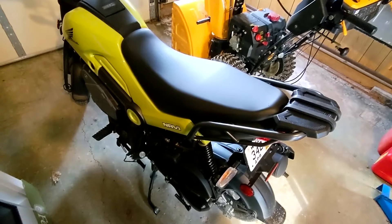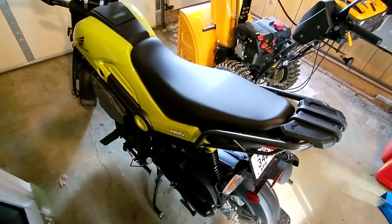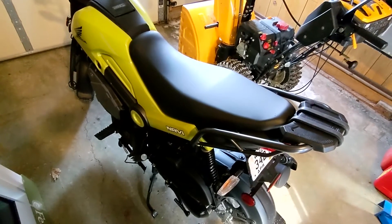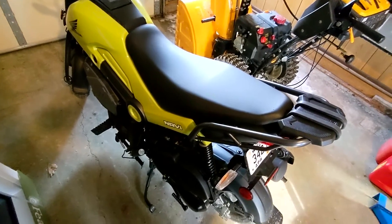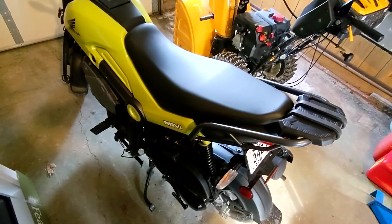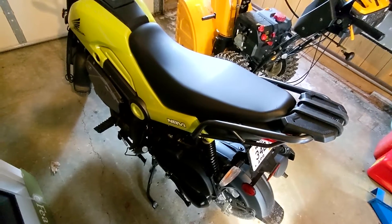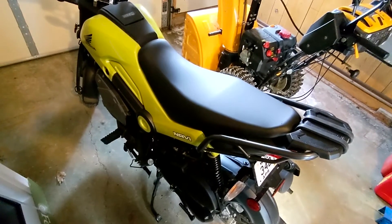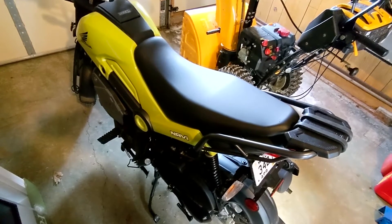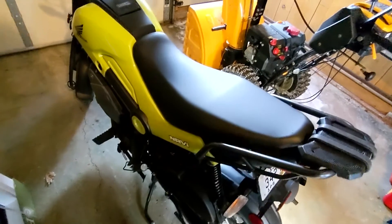Hey folks, back with another how-to for you folks with a Honda Navi. A lot of people are wondering, how do I lock my helmet onto this thing? I want to go for a ride, I want to park downtown, and I don't want to carry my helmet around. I want to lock it to my bike, which you can do with most motorcycles one way or another. How do you do that with a Honda Navi? Well, there are motorcycle locks under the lockable seat — that's how. So let me show you how that works.